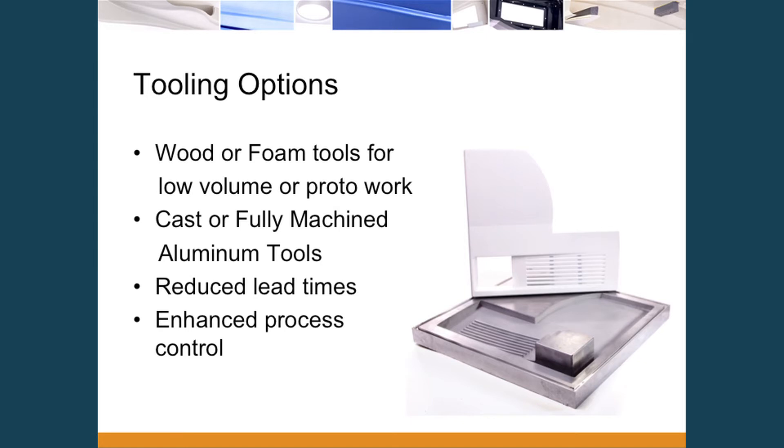Getting into tooling construction and cost — there are a number of options. For low volume, low definition, or prototype parts, we can use something as simple as wood or REN board, which is a hard foam. Our production tooling is aluminum — much easier and faster to machine. We can do cast tools for large tools, fully temperature controlled depending on volumes. We can also do action-in tools and undercuts to produce parts that people generally do not associate with thermoforming.